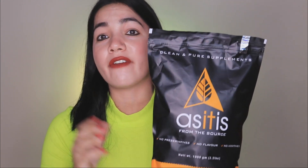The price of this product is Rs. 1890 and the quantity I have is 1 kg, so this is very good value. As It Is brand is a very reputable brand and you will get assured, premium-grade quality with this product. The best part is this is unflavored — no additives, preservative-free.